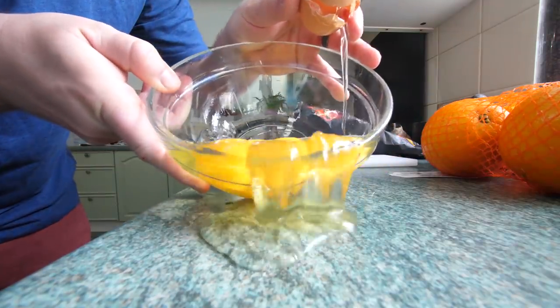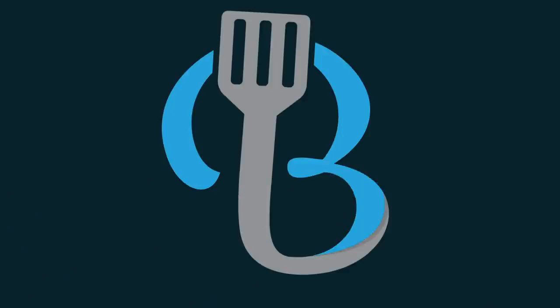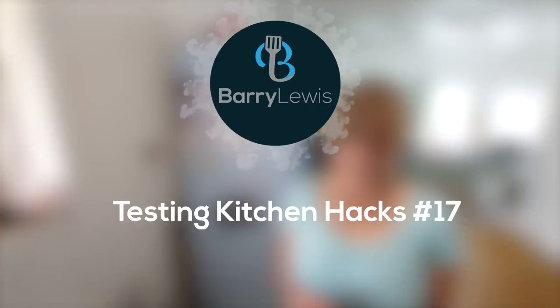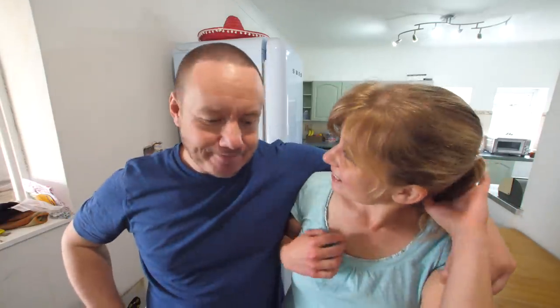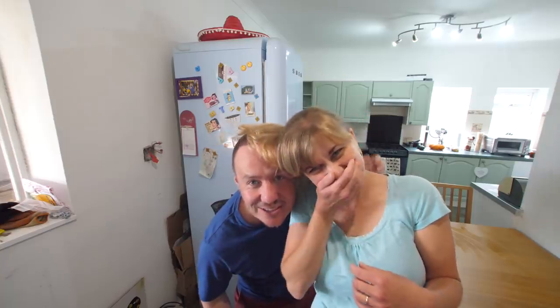Sorry I am late, I was just brushing my hair. Oh wait, no I do not have any! How is it going? Good, how is it going?